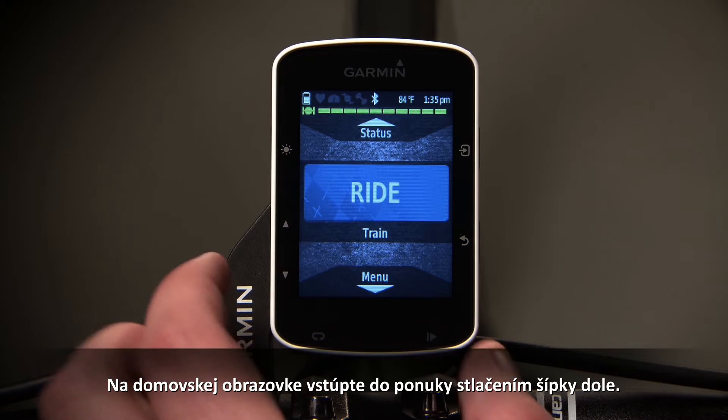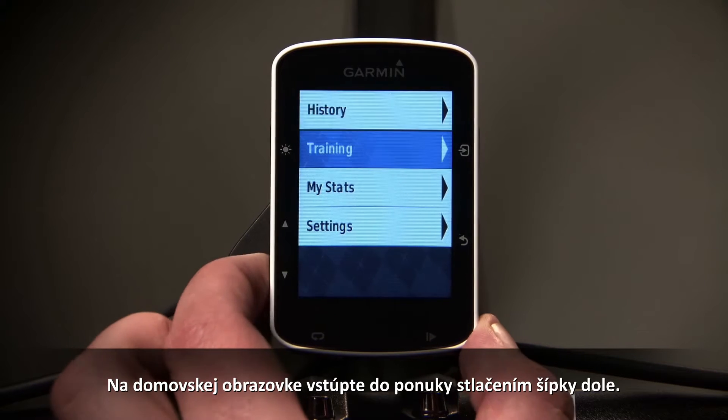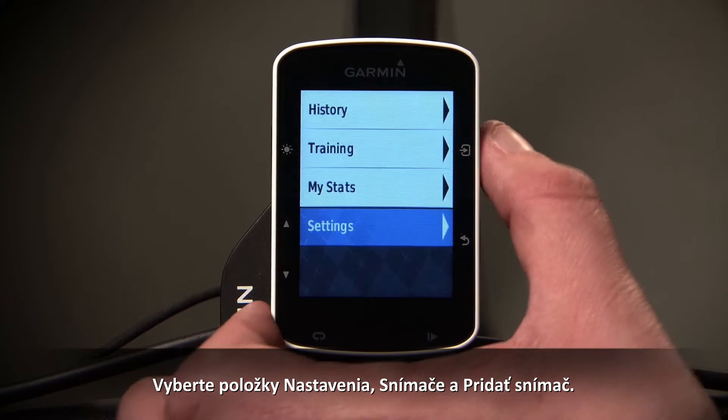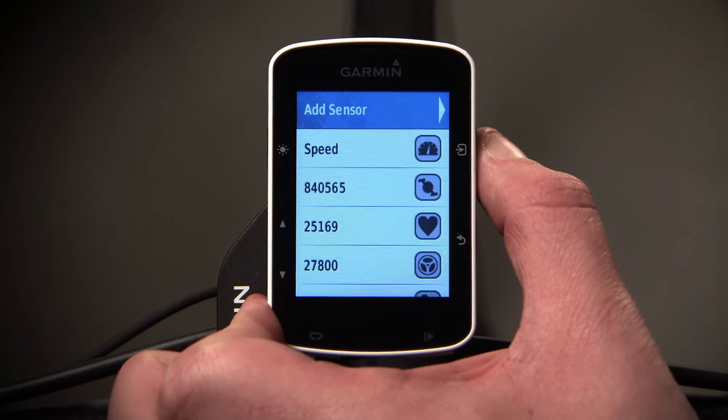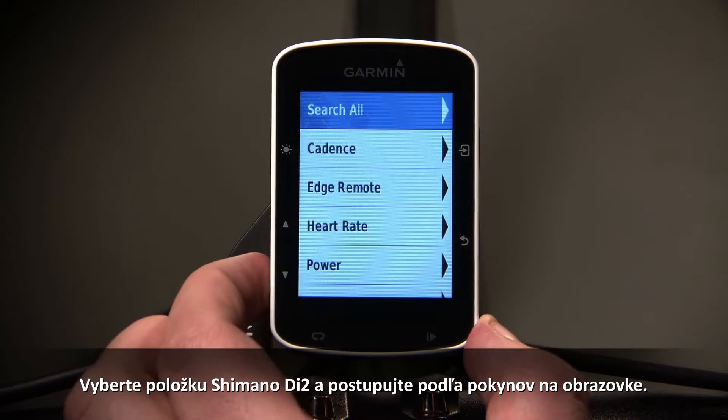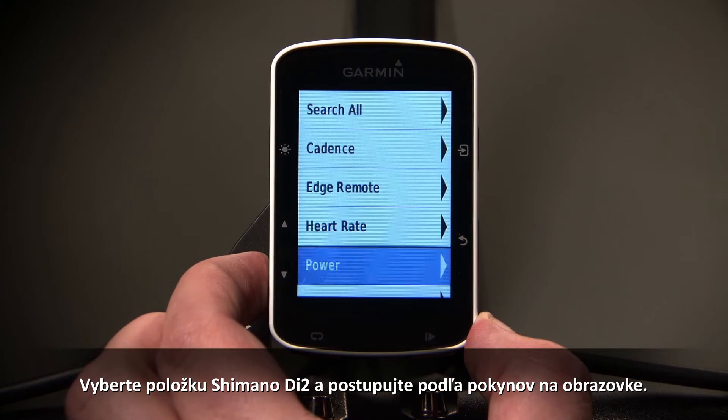From the home screen, enter the menu by touching the down arrow. Select Settings, then Sensors, and Add Sensor. Select Shimano Di2 and follow the on-screen instructions.